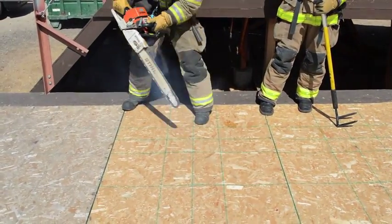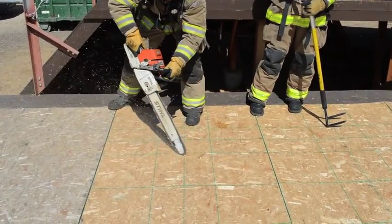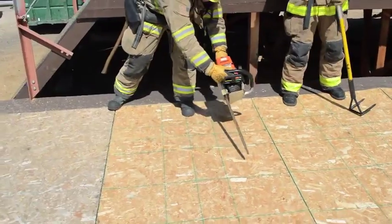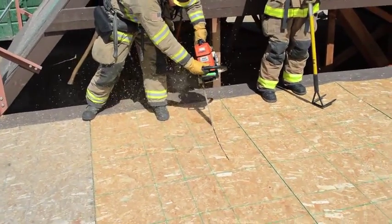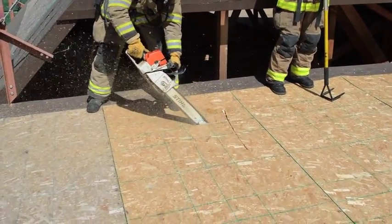The sawyer will then move into place, making his first cut at a 45-degree angle from the identified structural member with his back towards an exterior wall. The second cut will typically be parallel with the identified structural member, and the third and final cut will typically be perpendicular.